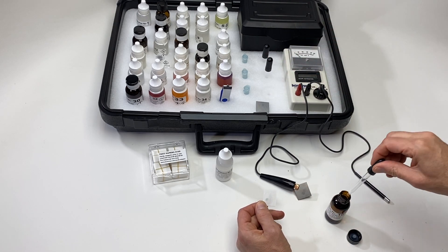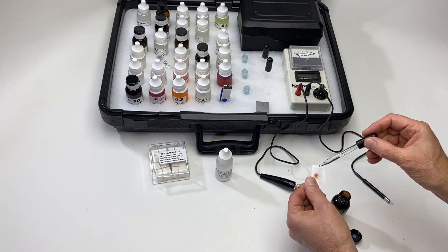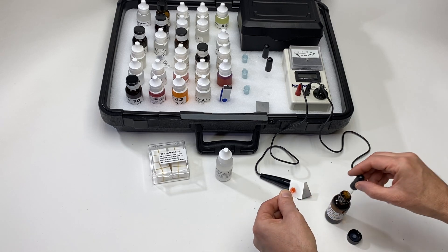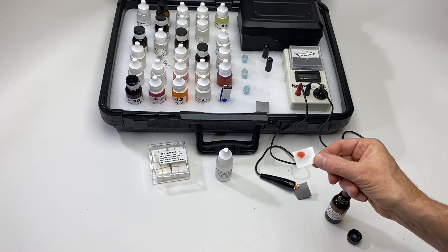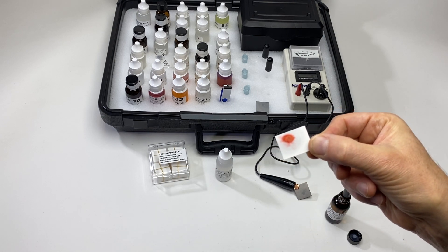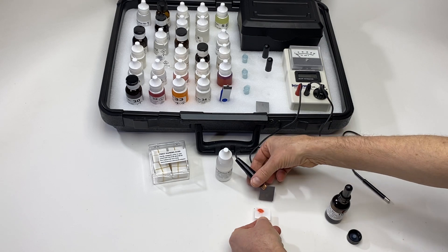I could use up to five drops — one, two, three. With three drops it looks like quite a bright spot. So I'm going to say that this metal sample contains a lot of iron.